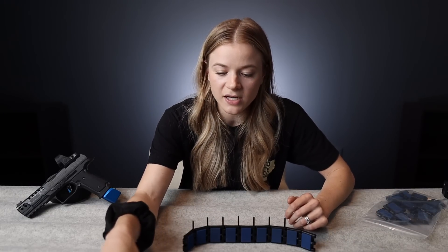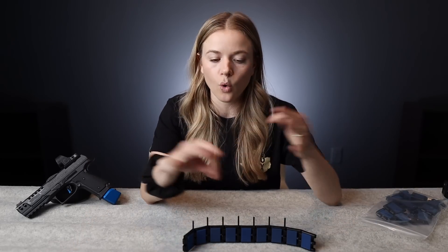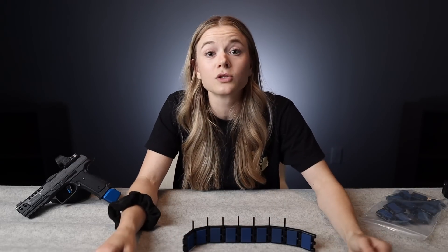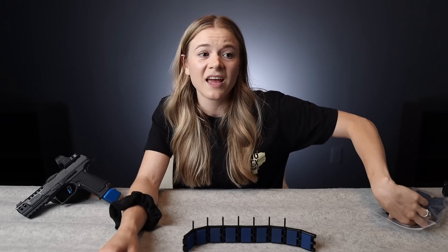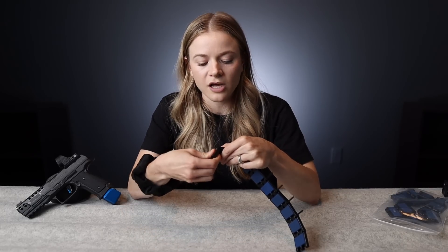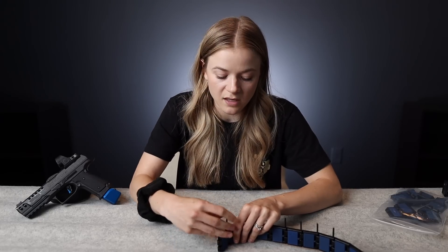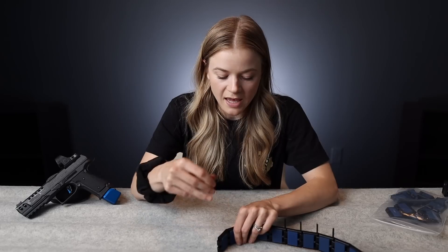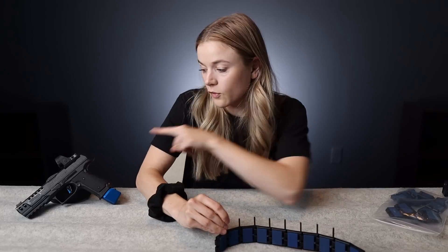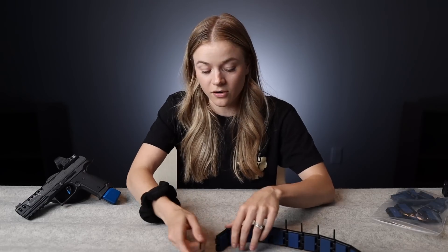When I decided I wanted to take competition more seriously and get a competition setup — belt, gun, optic, the whole thing — it was kind of a huge learning curve. Being new at something is honestly not that much fun. I was going largely off of other people's recommendations as I was looking for different guns. The main one I was considering was the Canik Rival Steel Frame. I think I would have done that over this had this not been offered to me for a ridiculously affordable price.